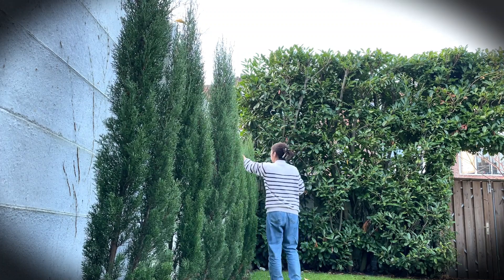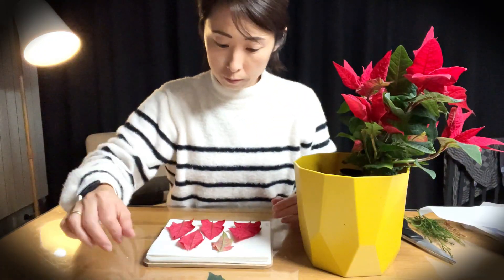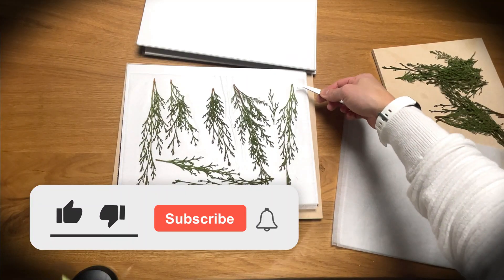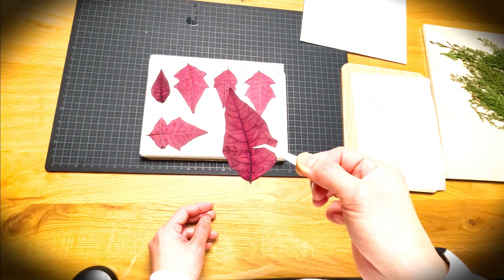Hello eco DIY lovers, welcome back to my channel. If you are new here, this channel is all about promoting healthy and sustainable DIY projects. So if you are into that, please like, subscribe and set an alarm, and support us on this green and healthy DIY journey.